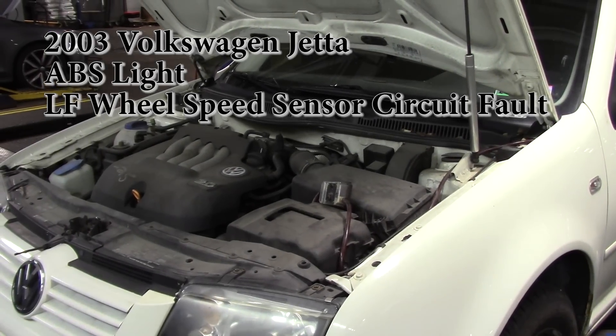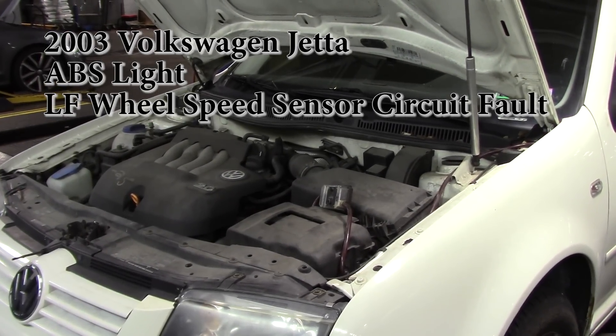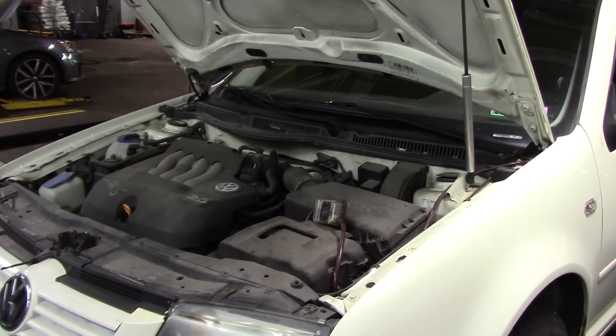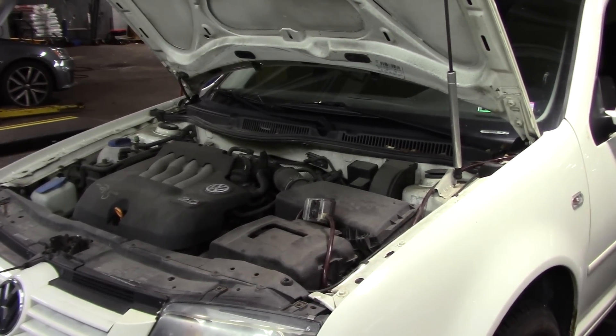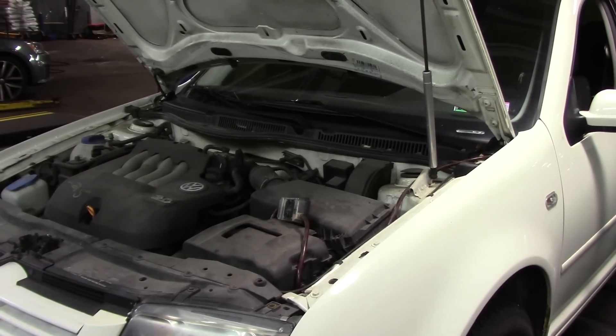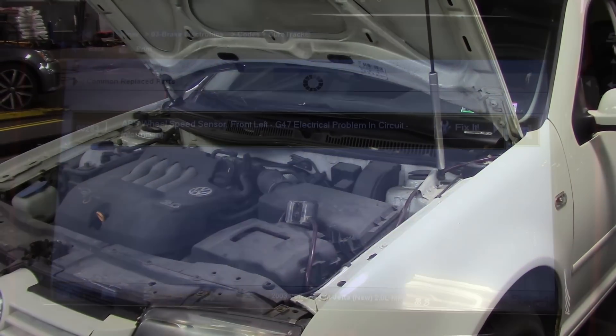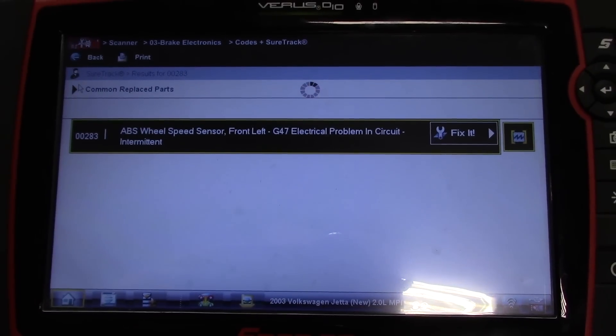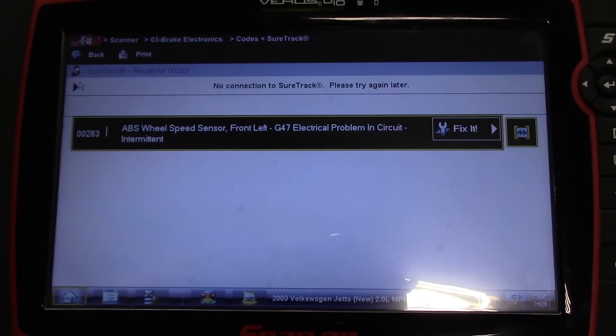All right, today we have a 2003 Volkswagen Jetta 2-liter and the customer complaint is an ABS light. Let me take you to the scan tool — we have an ABS wheel speed sensor front left G47 electrical problem in circuit, intermittent.